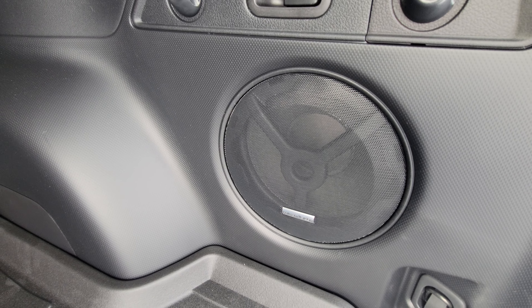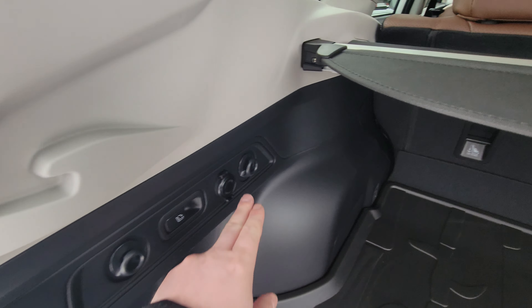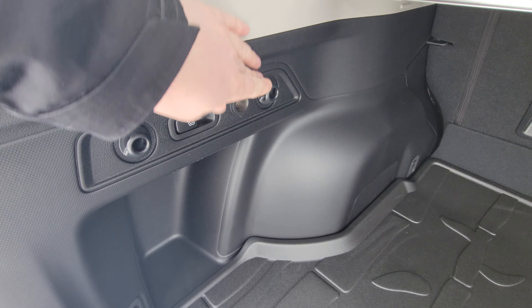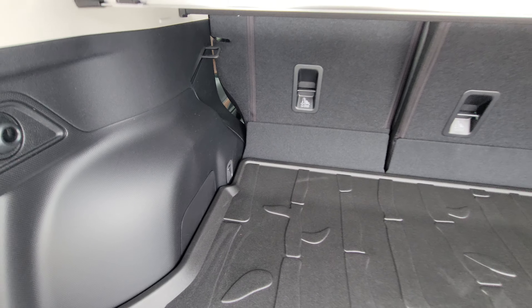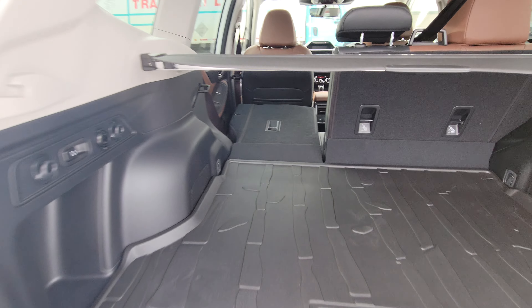We have the Harman Kardon audio system — that's our little eight-inch sub. We have grocery bag hooks on both sides, and a 12-volt outlet for any charging needs. If you need to fold the seats flat, you can either do it from the toggles next to each headrest or you've got a lever here — pull it, and when the seat belt isn't done up, it goes down right away.